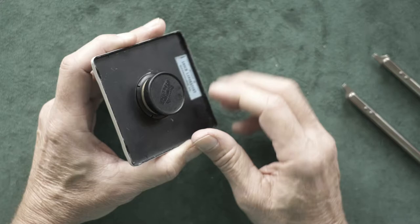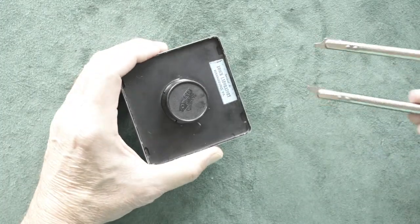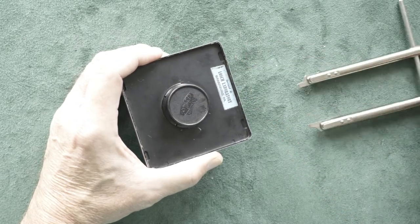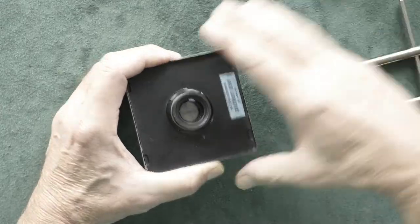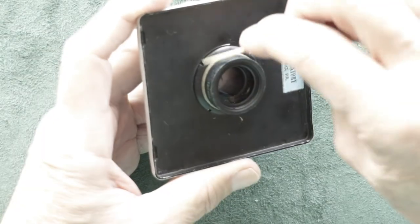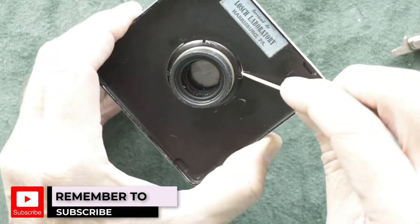We got our spanner and it won't really fit with the lens cap on, so we're going to have to take our lens cap off. You can see where the notches are around where you put your spanner wrench.